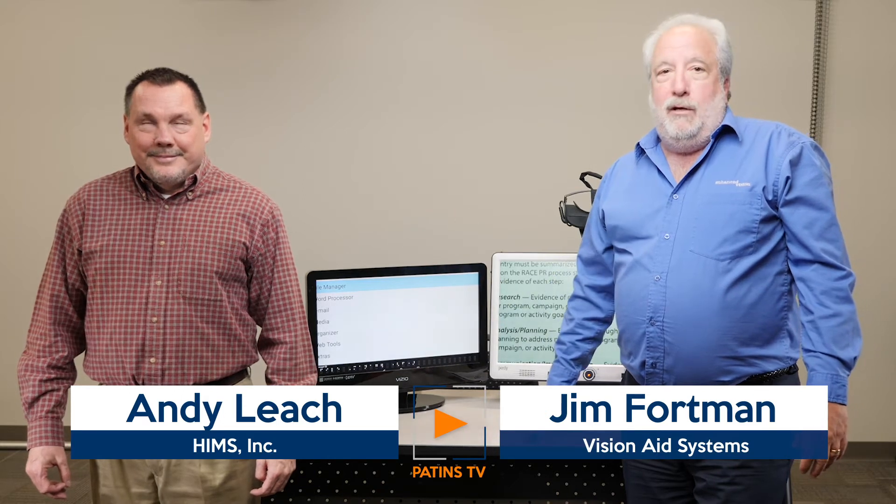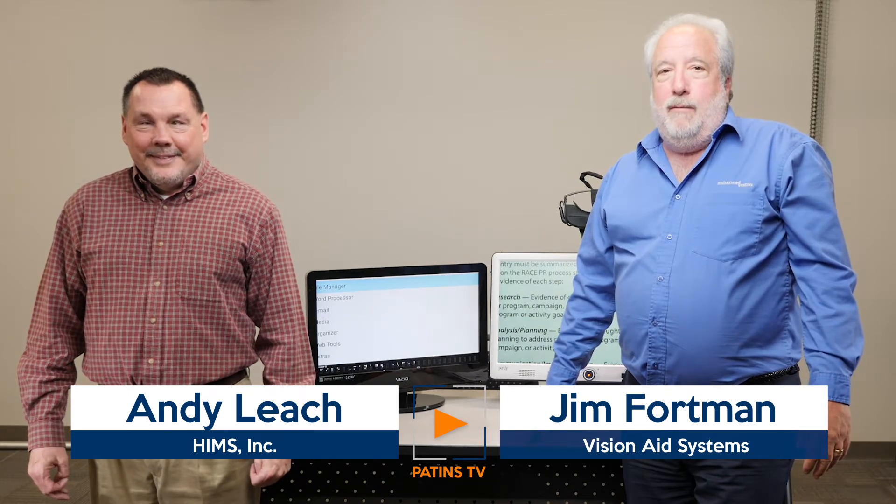I've got with me Andy Leach, he's out of Dayton, Ohio and he's the HIMSS representative. Today we're going to be showing you a couple of neat new products that are kind of new to the market. The first one, starting with me, is right behind me and it's called the Geordi. Some of you may have heard of the Geordi from a long time ago — this is the newest Geordi.